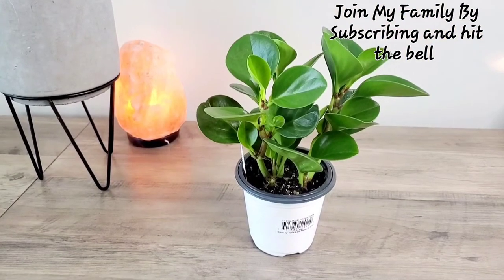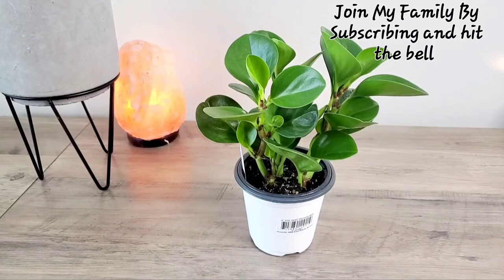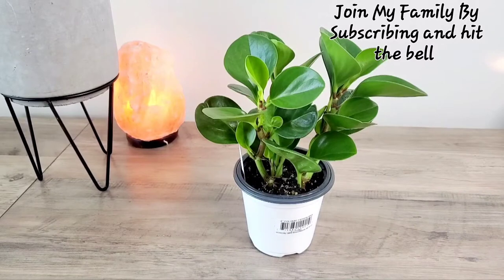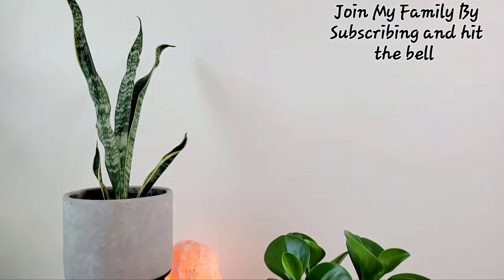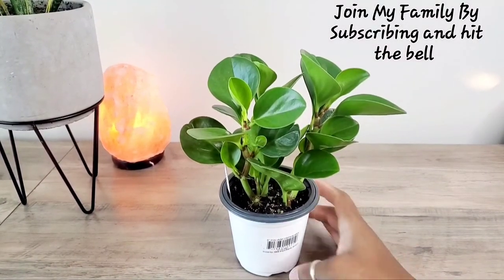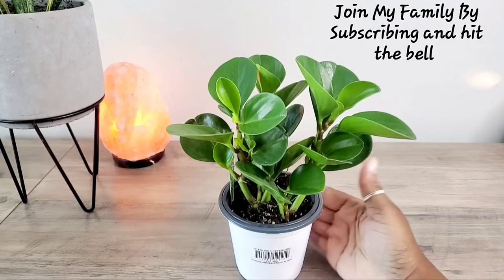Hey guys. So you saw the video before where I showed you that Aldi's had some great little plants. I decided not to get a snake plant — I have a lot of snake plant pups that are going to be repotted and propagated. And then, as you know, I have one right here. So this is what I got. It was $2.99, it's called a peperomia, and it's a four-inch pot.